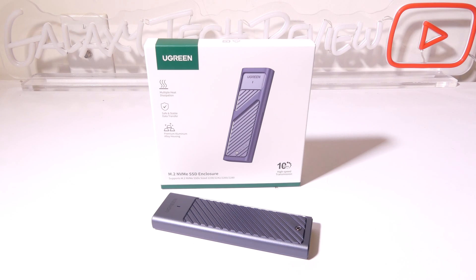Hey everybody, it's Luke over at Galaxy Tech Review and today I've got a product from Ugreen. This is their M.2 NVMe SSD enclosure and this will support up to 10 gigabits per second over USB 3.2. So we're going to dig into this now and I'll be right back.